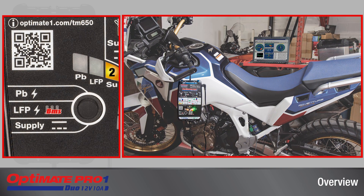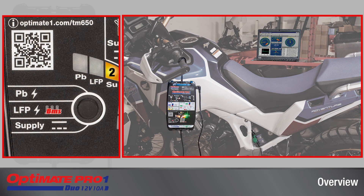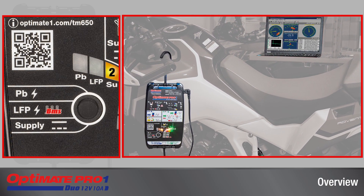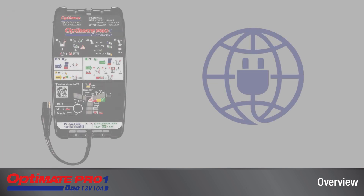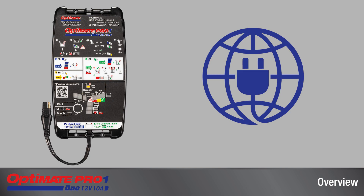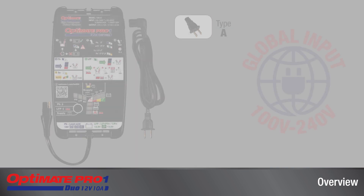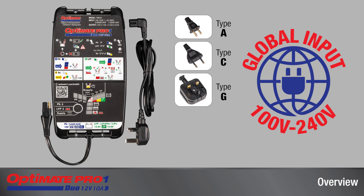A power supply mode provides stable battery support during vehicle diagnostics, ECU software updating, or troubleshooting. The OptiMate Pro One Duo accepts global AC supply ranging from 100 to 240 volts through a replaceable power cable with the plug that matches the AC socket in your region.